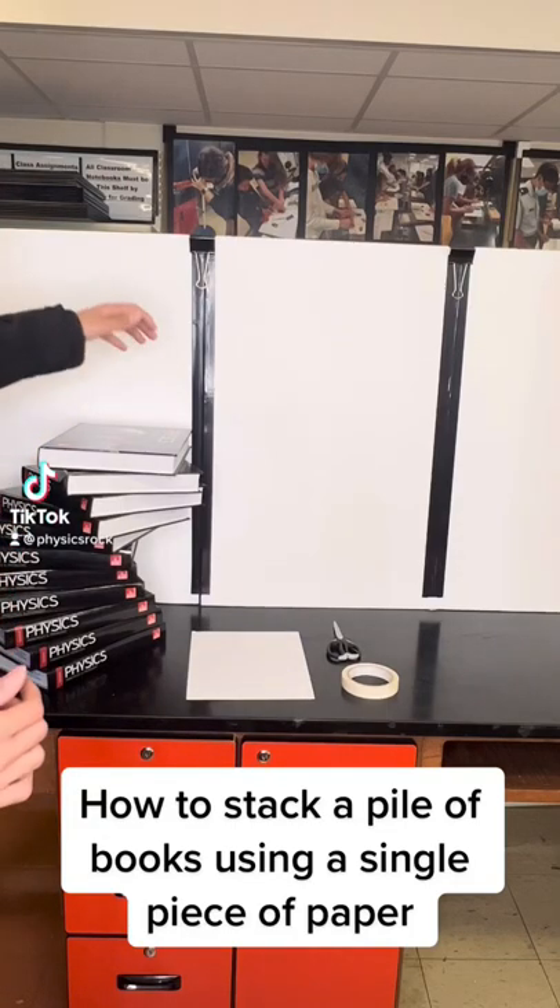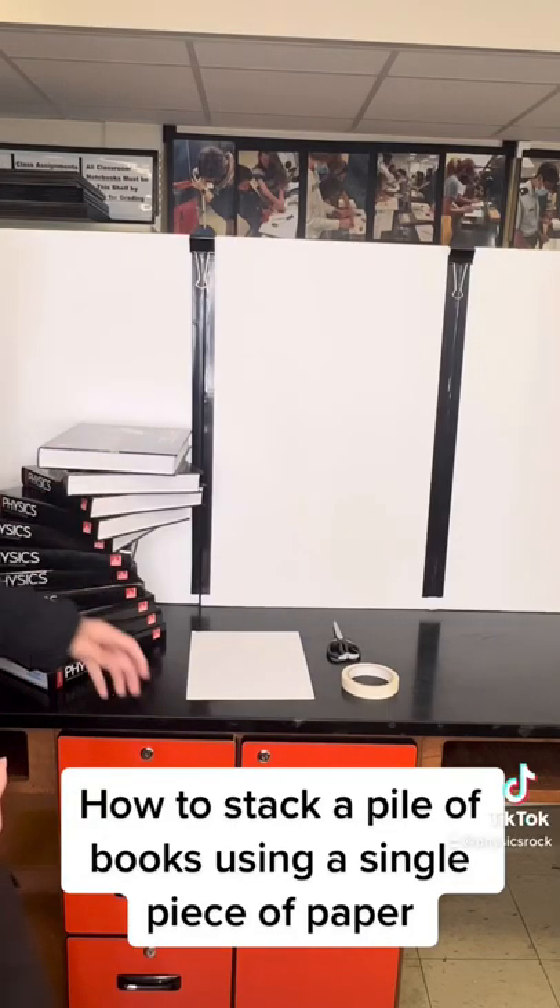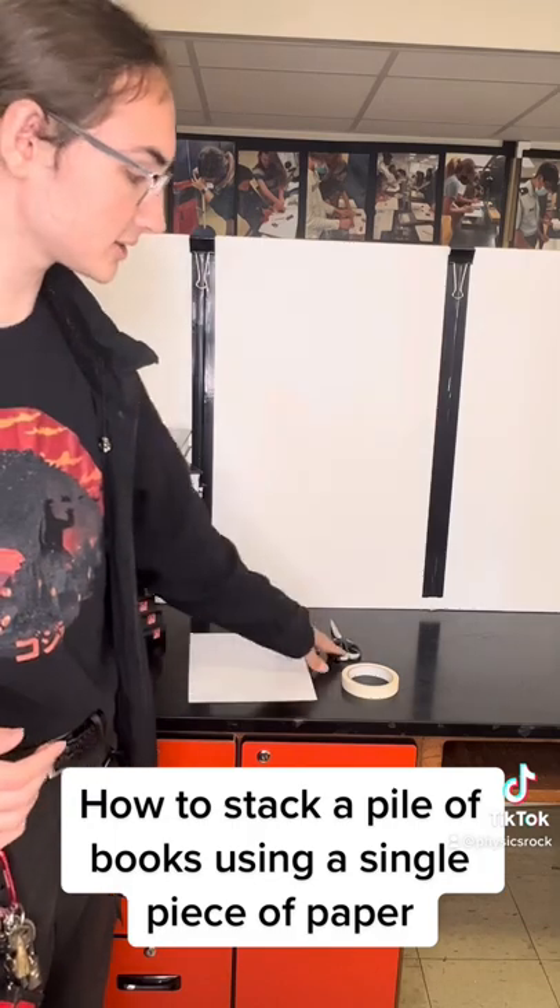In this video, we're going to demonstrate how you can hold up a bunch of textbooks with a single piece of paper using only scissors and tape.